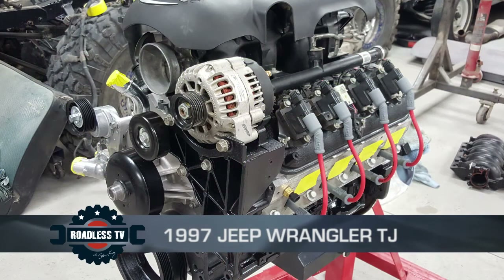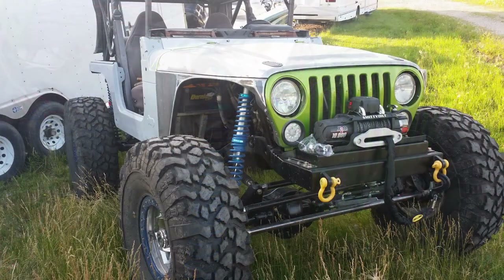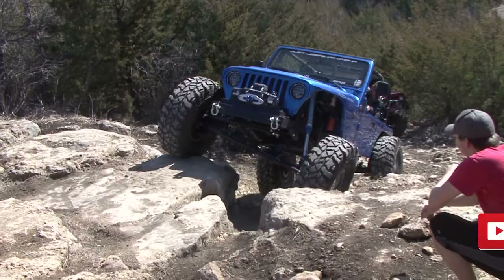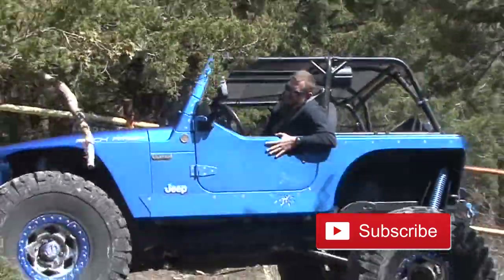I've had it about 12 years. Bought it out of Colorado Springs — me and my wife flew down there and drove it home. When we bought it, it was a four-inch lift on 35s, and that was about it. And now it's turned into what it is now. Since then, it's had an LS swap and all custom suspension. Everything underneath is not stock at all.